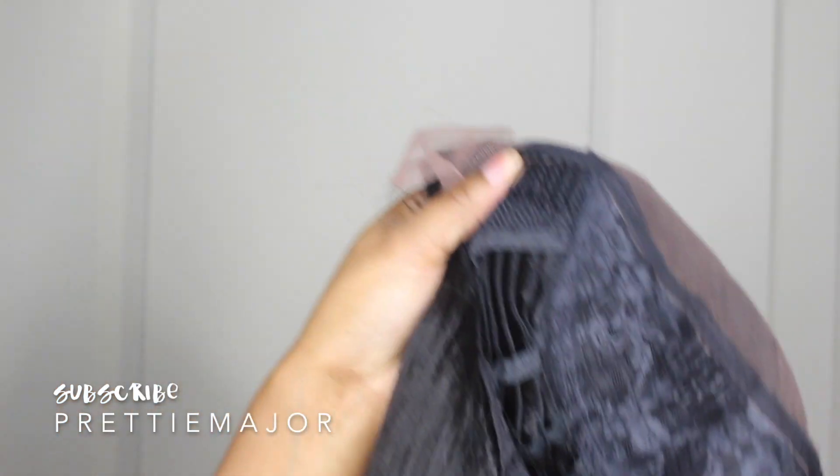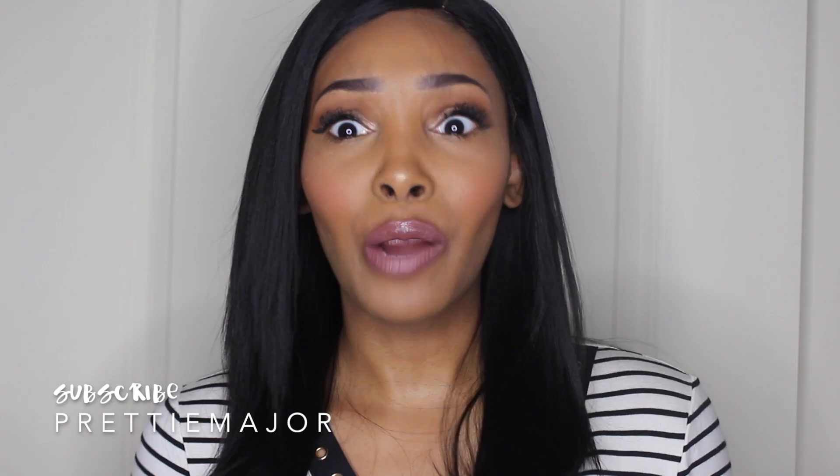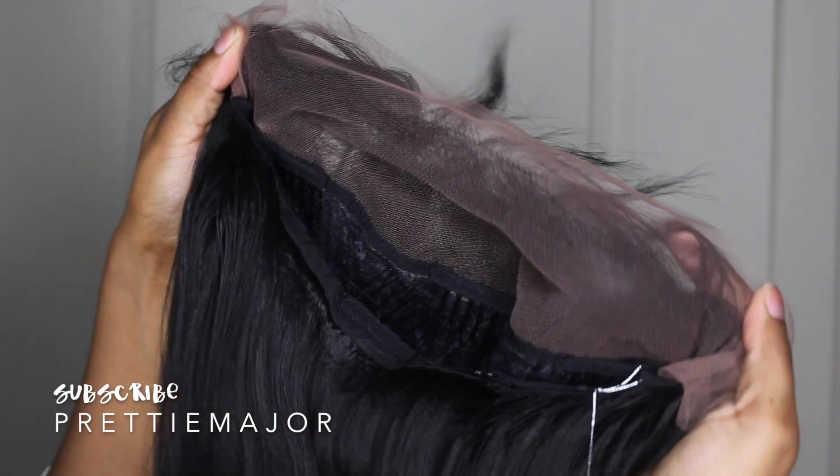a comb in the back as well as adjustable straps. Now this unit is very different from a lot of their other units. They've changed their wigs up a little bit, so some of them now come with a much softer Swiss-type lace. It's very, very soft lace, and it also comes with a little bit more parting room on the sides as well as in the middle.